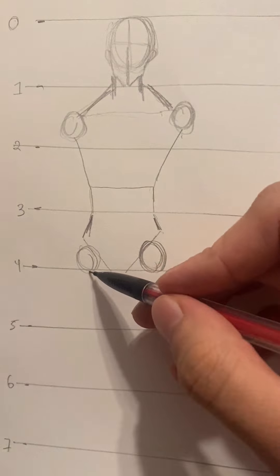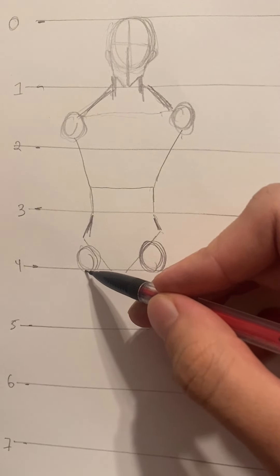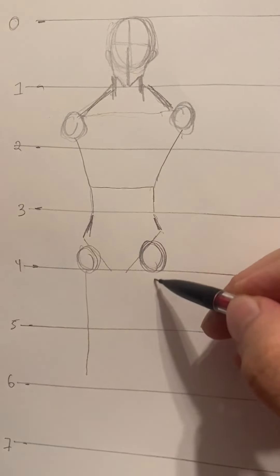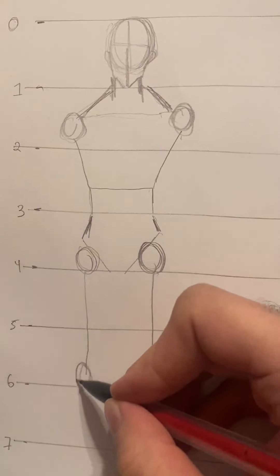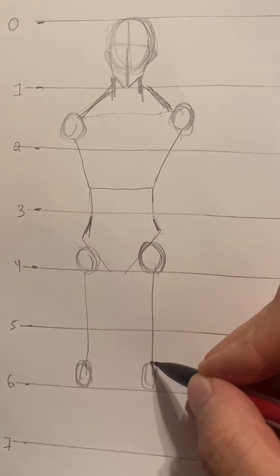Draw a line down from the hip circles all the way until the end of six, for both sides. Then draw a circle at six — these are the kneecaps, or the patella.